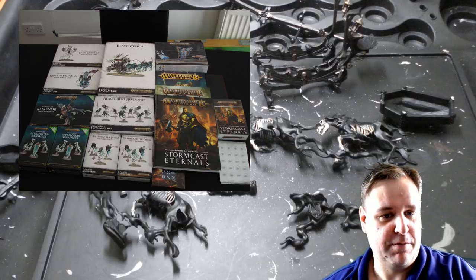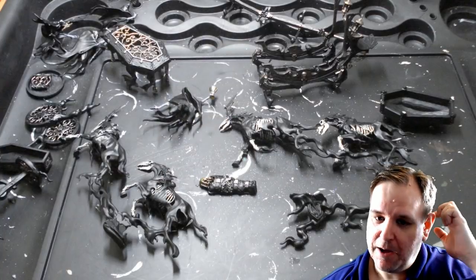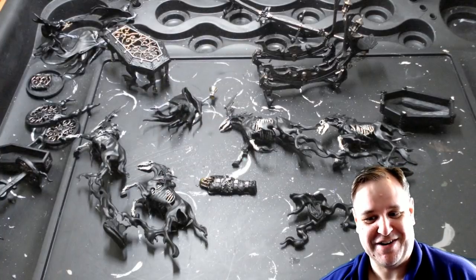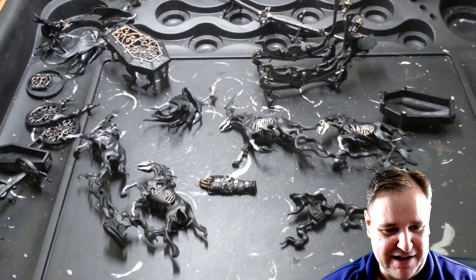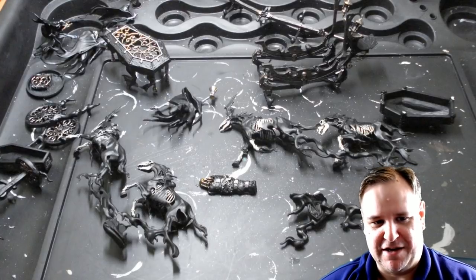So the Black Coach, hopefully this week. It is predominantly black, so it should be fairly straightforward. My laziness should be able to basically make a justification — well, it's supposed to be the Black Coach, it's mostly black.